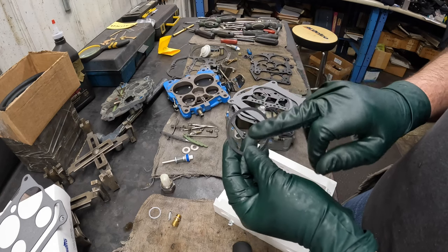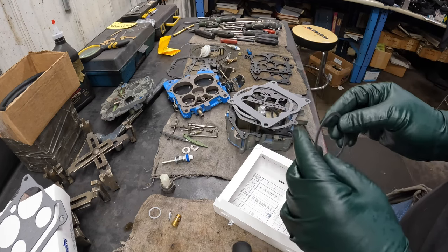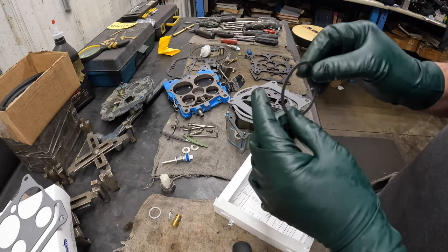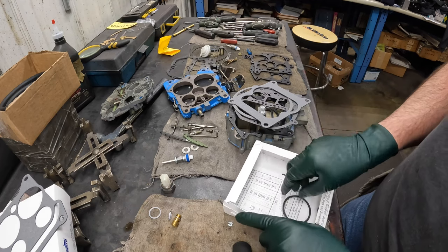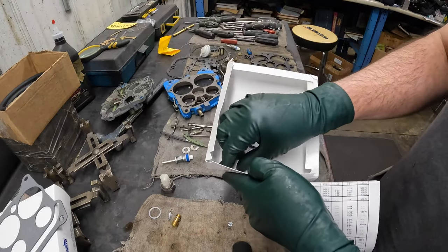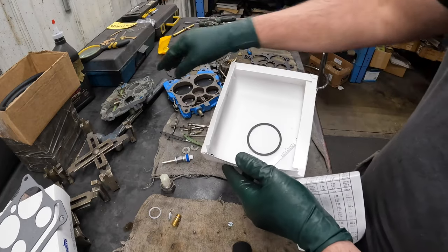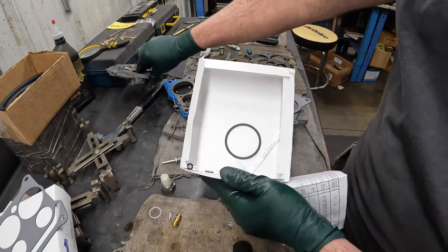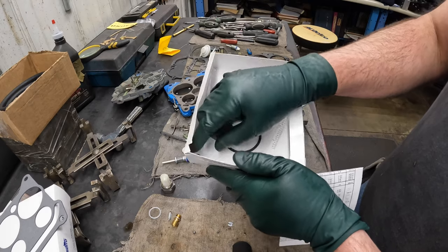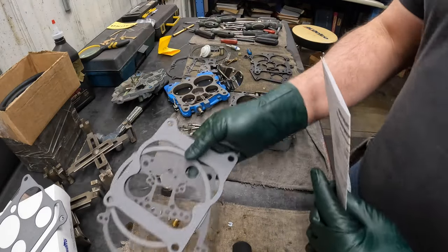Electric choke carburetors in the marine world were Volvo Penta and Mercruiser 470 — the 488, the 185, the 190 — Mercruiser's own engine through the late eighties. They had electric chokes — and again, we're just talking Quadrajets. The rest of this kit: there's a ball — that's our new check ball for our accelerator pump. They give you a new roll pin in here, but I showed you the trick where I don't take the roll pin all the way out. The rest of the stuff in this kit is not for our carburetor — it's for heat choke or electric choke carburetors. So those go to file 13 for this discussion.